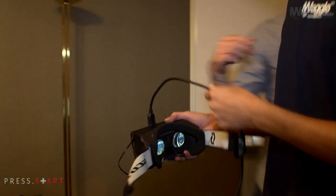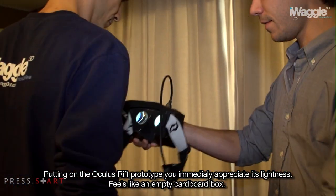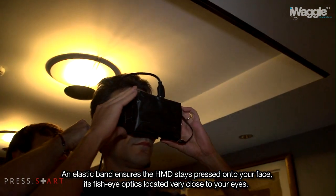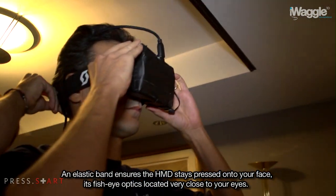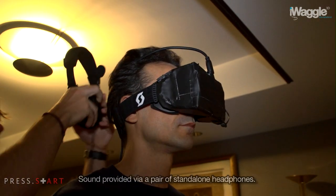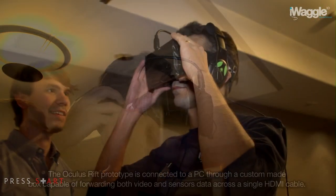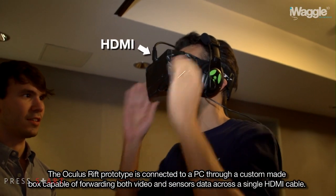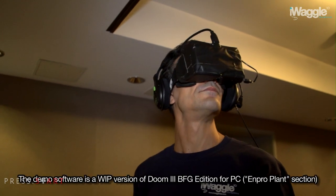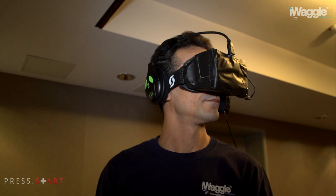We're gonna have you stand with your back like this, clip you in. Let me get you some headphones — just don't move for a second. Head still? Good. The controllers are here. Now just take a second before you start running and look around a little bit, kind of ease yourself in.